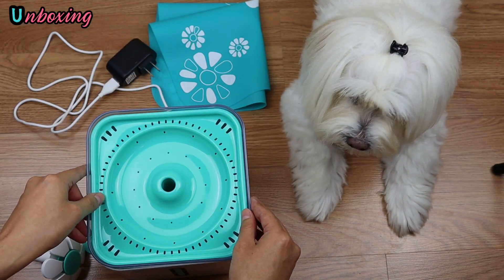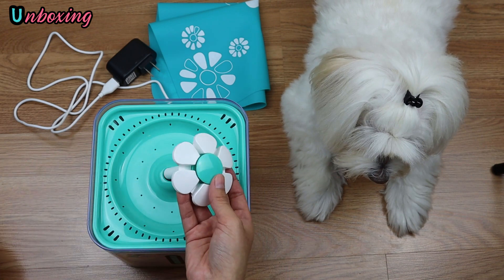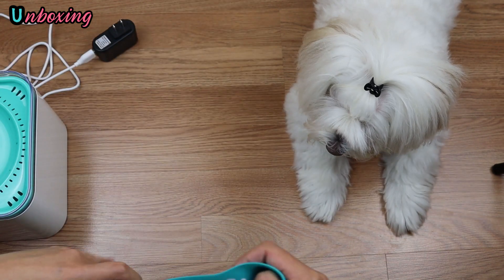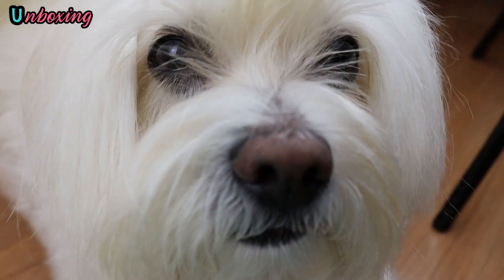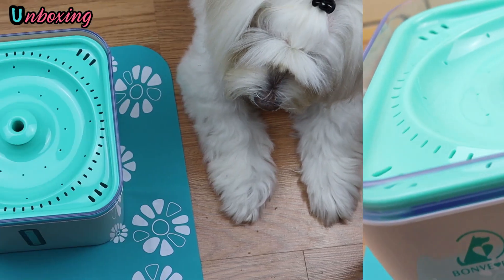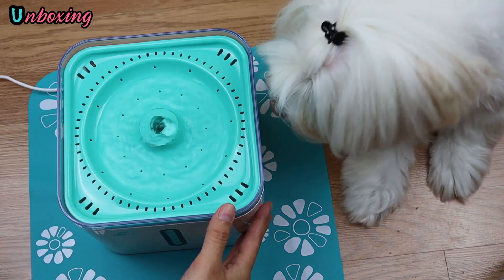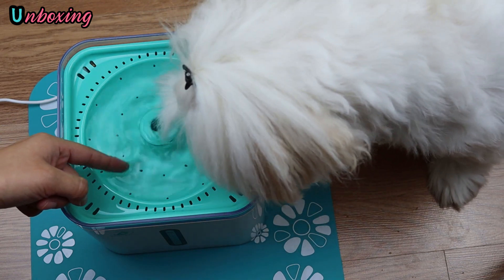Now put both lids together and also one of the cups. I'm going to place the silicone mat on the floor and then the water fountain on top. Guys, we are ready to see how it works! Oh my god, Candy, please smile to the camera. Wow, look how cute — Candy is very curious. Good point, because she has not been scared.